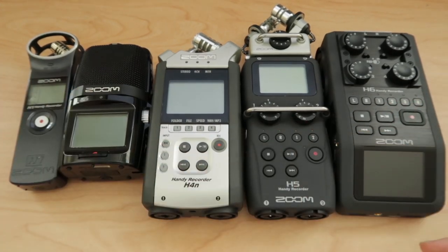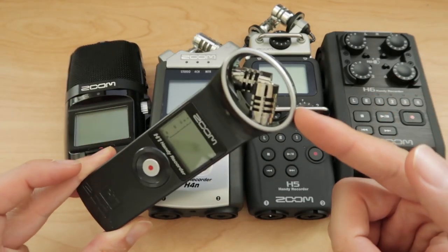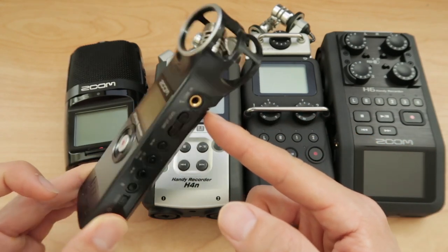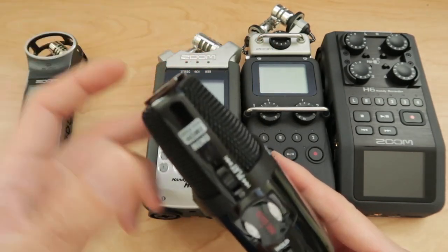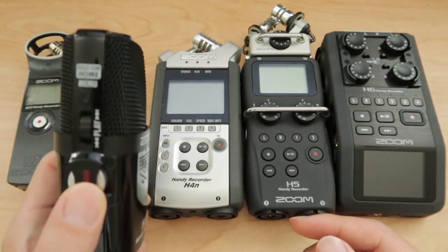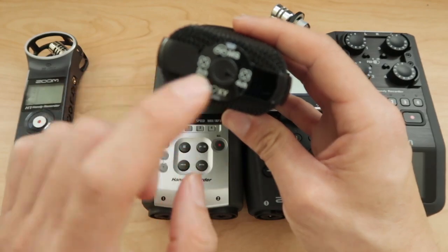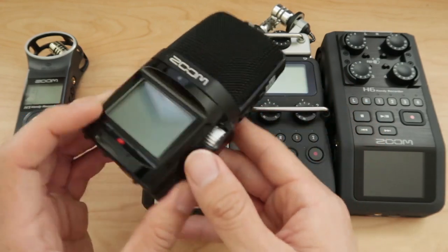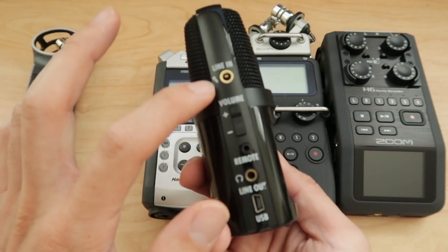Let's talk about the differences of all these recorders first. Starting on the left, this is the H1. It only has the attached microphone in an XY pattern, and you can input a 3.5mm jack. With the H2N, you have more of a four-capsule recorder that you can put in traditional vocal or surround sound configuration. You can configure it in different pickup patterns, but it's basically a surround sound version of the H1. You can also plug in a microphone via 3.5mm.